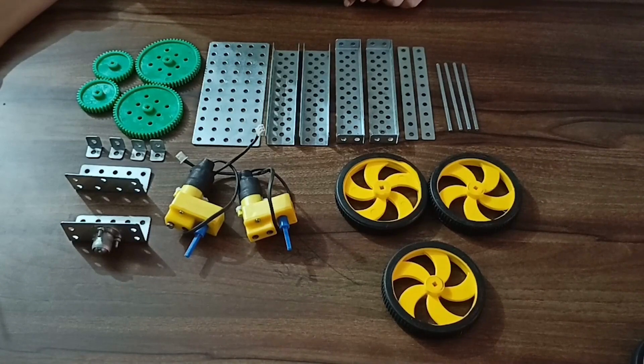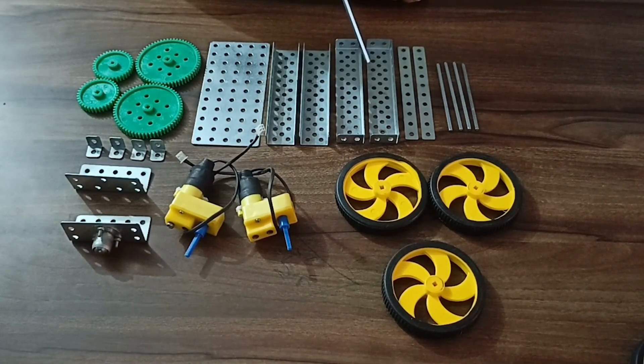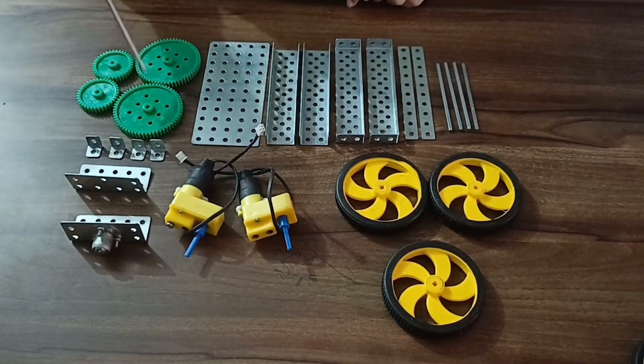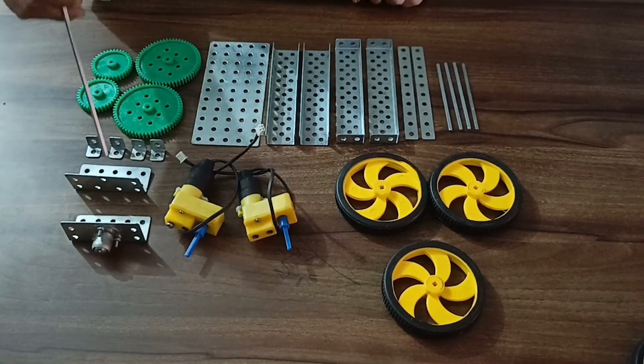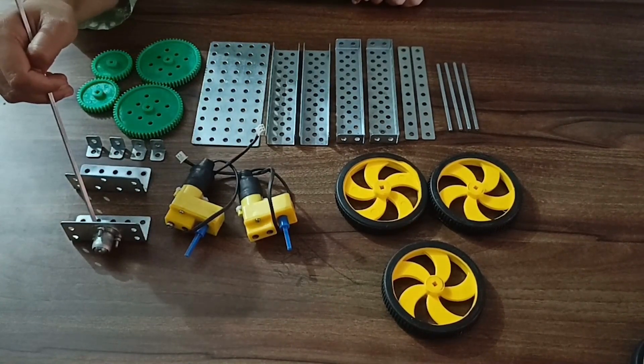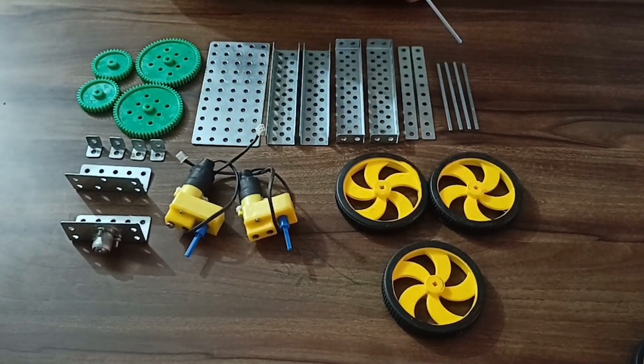Assembly of a Bike. Components required: 1 medium plate, 2 small C bars, 2 small L bars, 2 small bars, 2 60T gears, 2 30-60 gears, 4 tiny L bars, 1 caster strip, 1 caster strip along with caster wheel, 2 DC motors, 3 wheels, and 3 medium shafts.